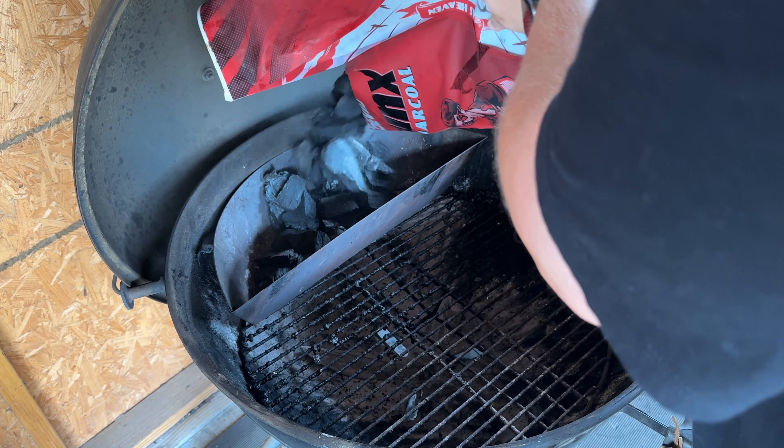Now that the Weber's fired up, we're going to start preparing the hot dogs and ingredients. One of the main ingredients I see on a lot of Sonoran hot dogs are beans. I picked up some small red beans — Goya brand red beans are my favorite — so we're going to throw them in a pot, get those on the Weber Kettle right away, let these start cooking up and warming through. Beans are on the grill — we'll let those warm up as we prepare the dogs.